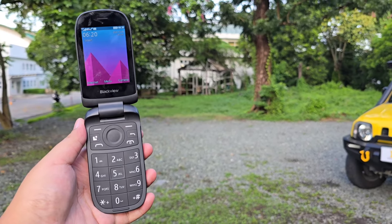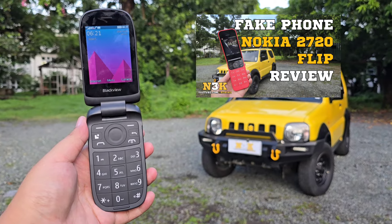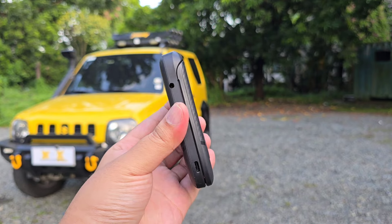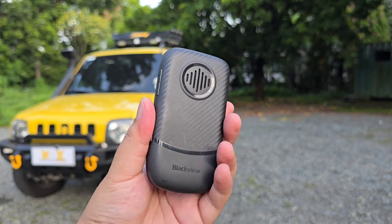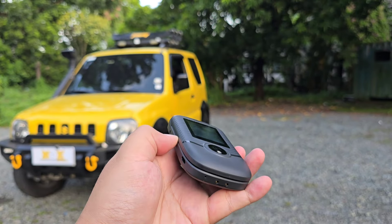Hey, what's up guys? This is the Normal3000. So after the disappointing fake Nokia 2720 flip and the KaiOS's intrusive full-screen ad experience, I decided to buy a non-KaiOS Blackview phone. This combines the flippy form factor of the fake Nokia 2720 flip and the build quality and signature look of the Blackview, minus the KaiOS.